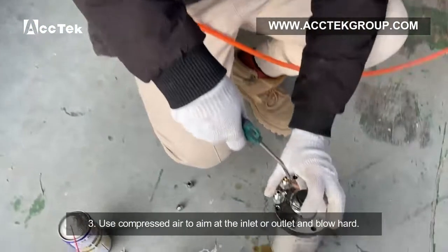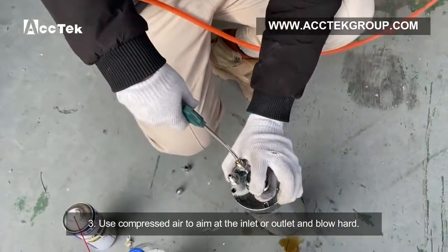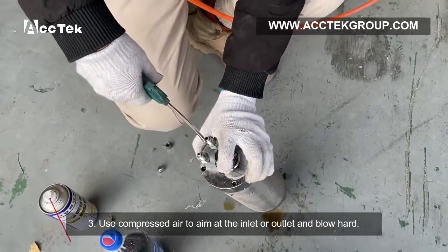Step 3: Use a heat gun aimed at the inlet or outlet of the spindle and blow hot air through it.